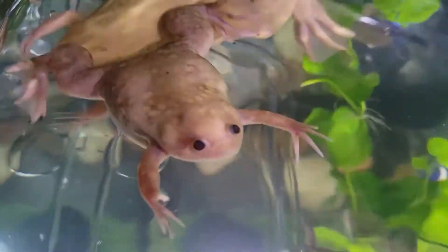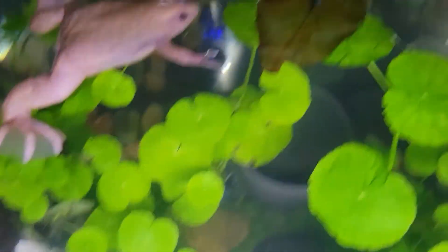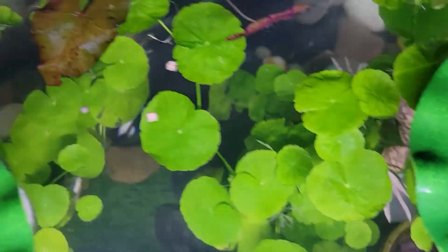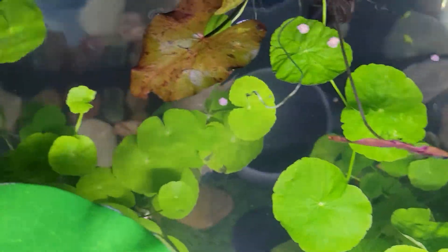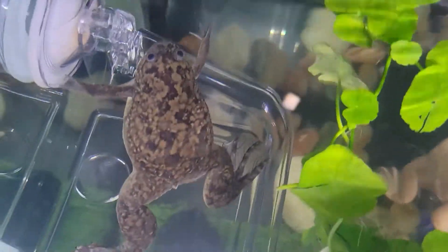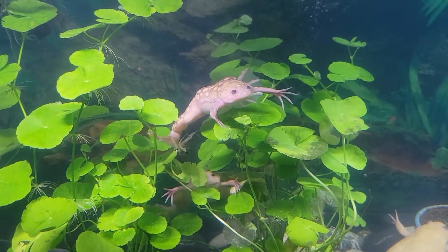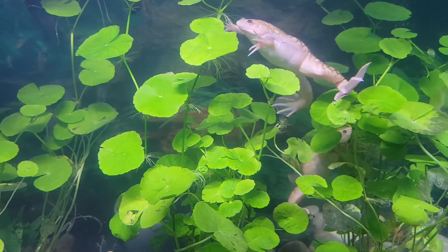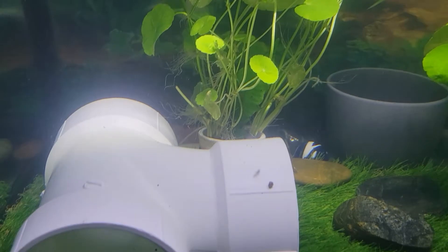If nitrates are above 40 parts per million, this is when a water change shall be performed to reduce the nitrates. If you get an ammonia spike, this can mean that there is a large amount of waste somewhere that is decomposing. Use a gravel vacuum to remove the debris while changing some of your water. Treat your tank with the proper dosage of water conditioner if the ammonia is really high. Feel free to double dose if you are using Prime or any other water conditioner that does not run the risk of overdosing your tank.